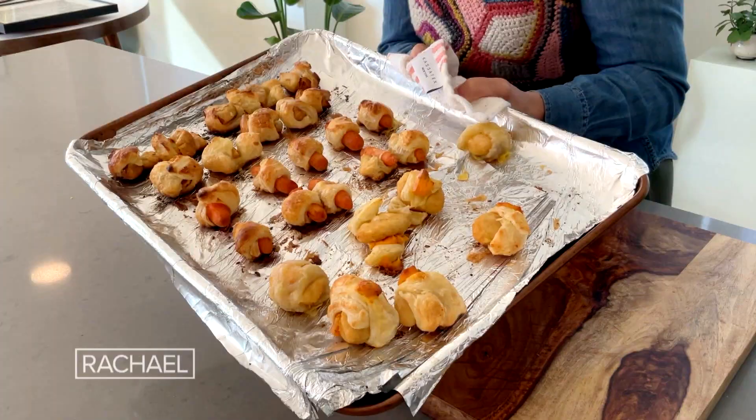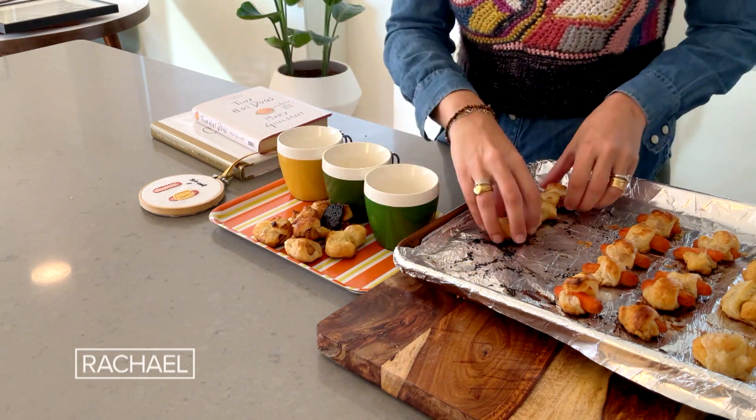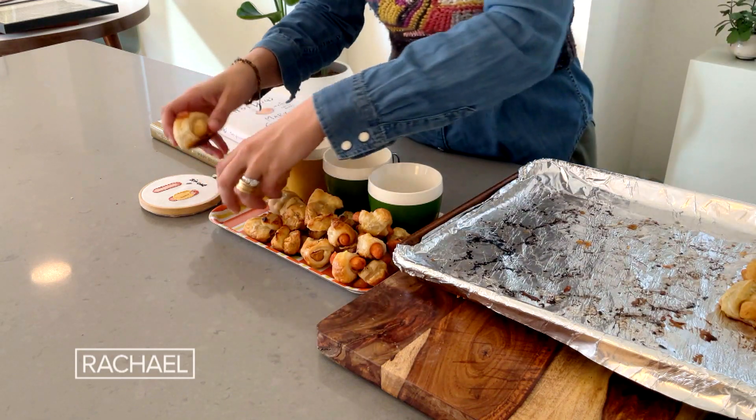My piggies are done! I'm going to serve the figs in a blanket with a little bit of honey, the carrots in a blanket with some Dijon mustard, and the chicks in a blanket with some blue cheese dressing.